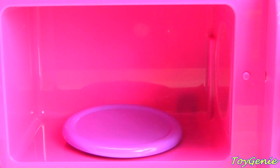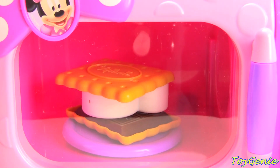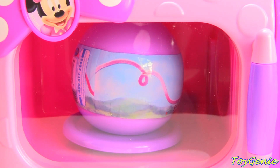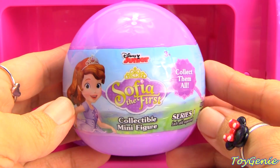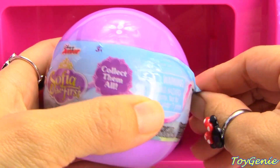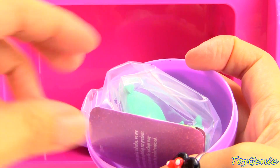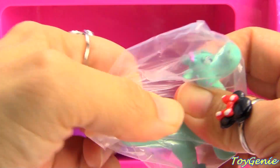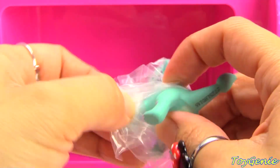That was super fun. And why don't we try to microwave a s'mores and see if we can get something else? Let's make a treat together. Let's see what we get. We have a Sophia the First collectible mini figure. Oh, we got Crackle.